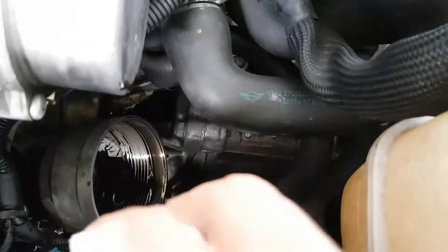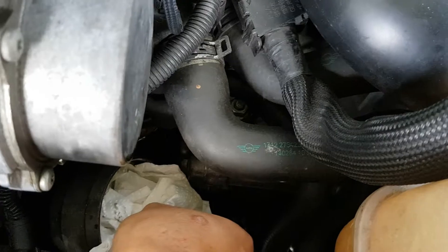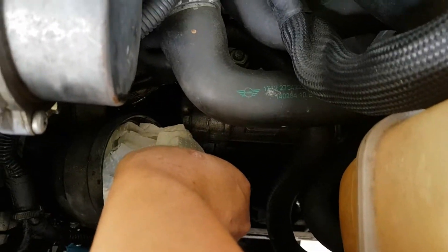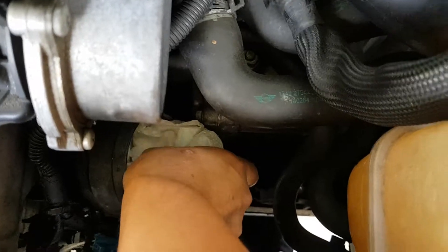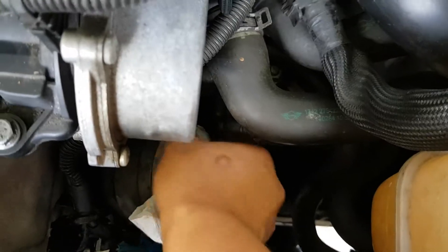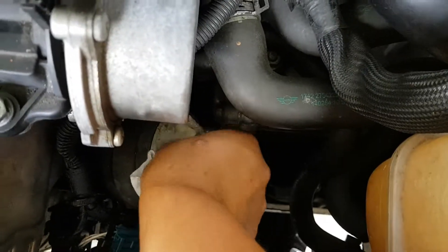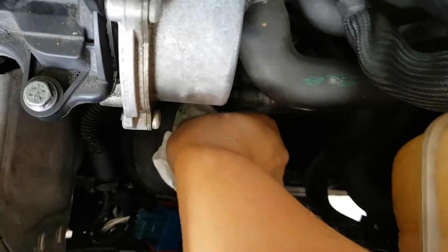What I'm going to do is just clean up using some paper towels — just soak up all that oil, otherwise you're going to get old oil in your new oil filter, which is not ideal. You can use an old rag or paper towel or whatever you've got lying around, just to soak that all up.